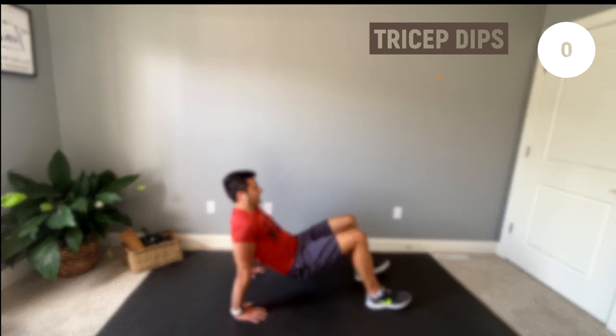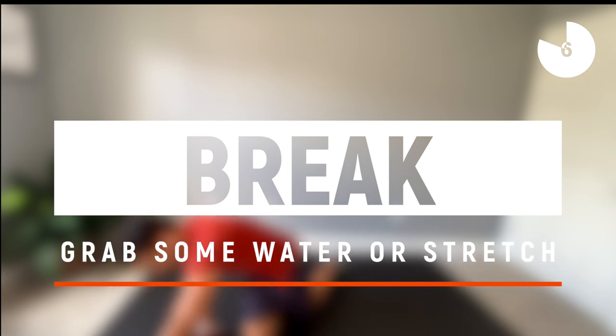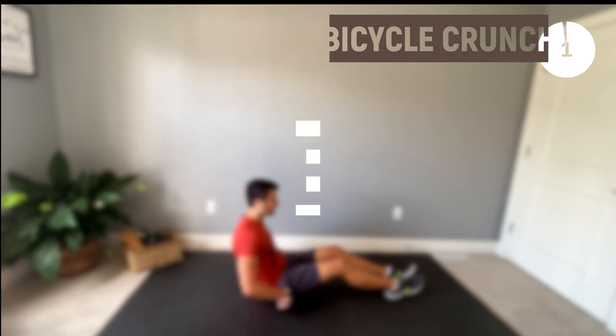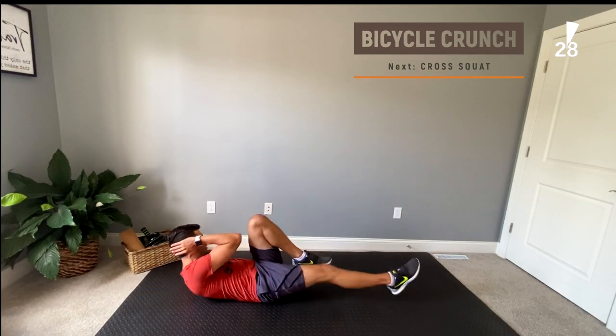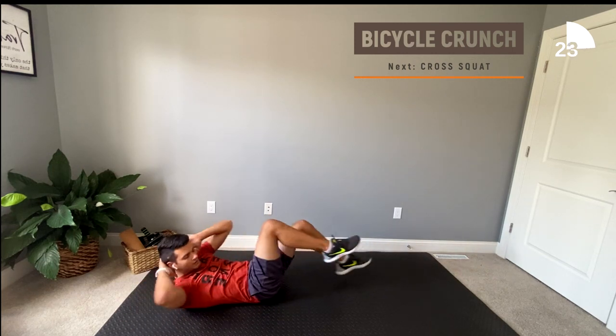Great work guys, enjoy your next break. Alright, let's get back to it — let's start off with some bicycle crunches. Here we go! If these are a bit of a struggle for you, then rest your extended leg on the ground while crunching your other leg elbow to knee.